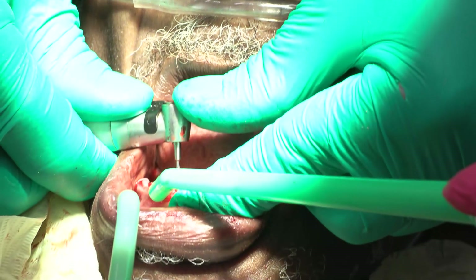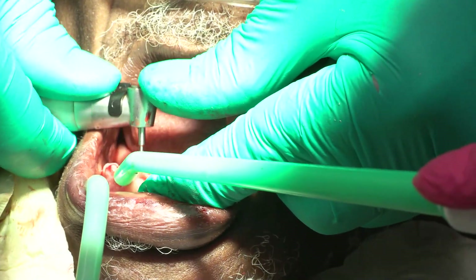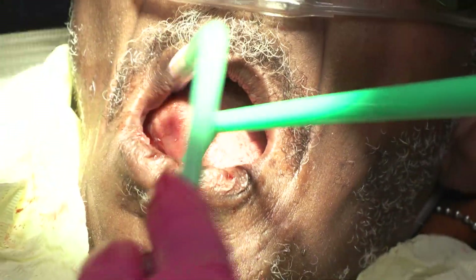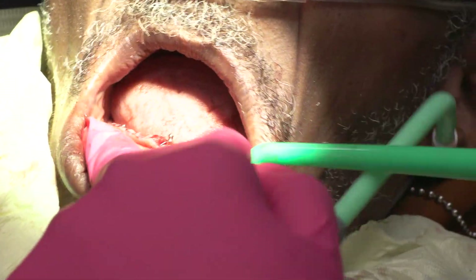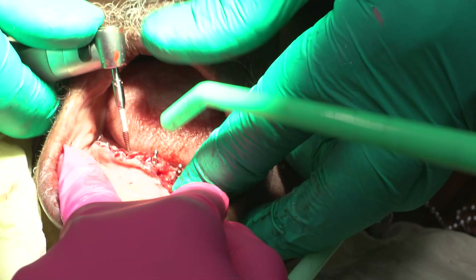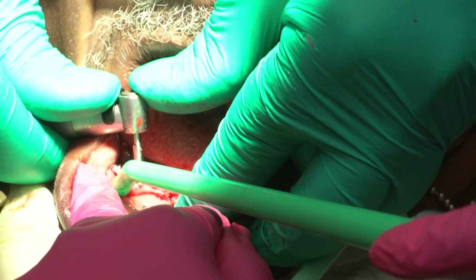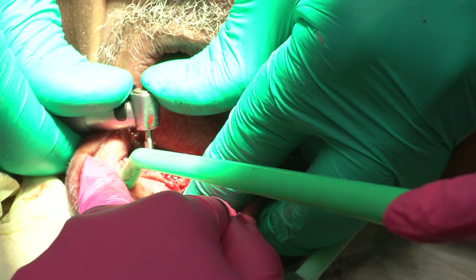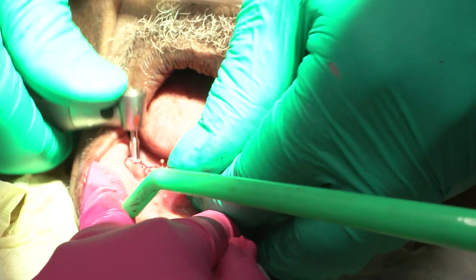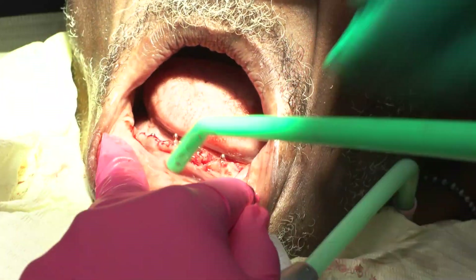We'll try to get one more in if we can. We've got four implants in. Going to trim the tissue just a little bit more here.